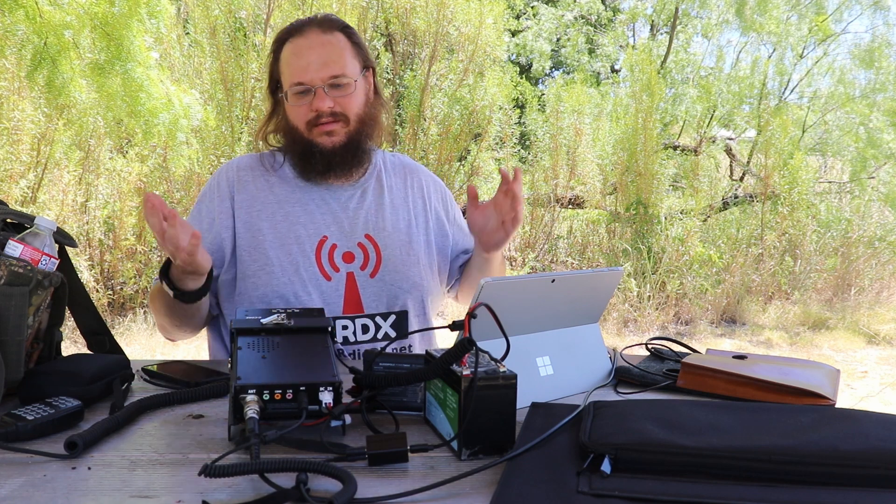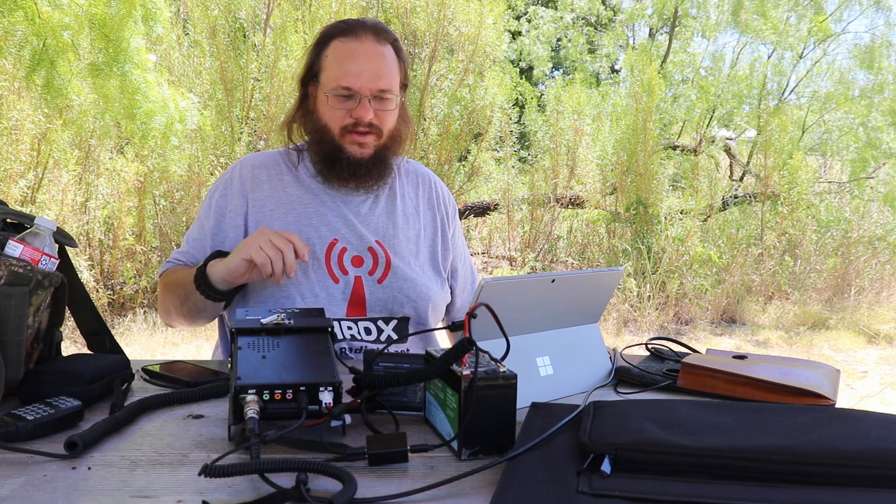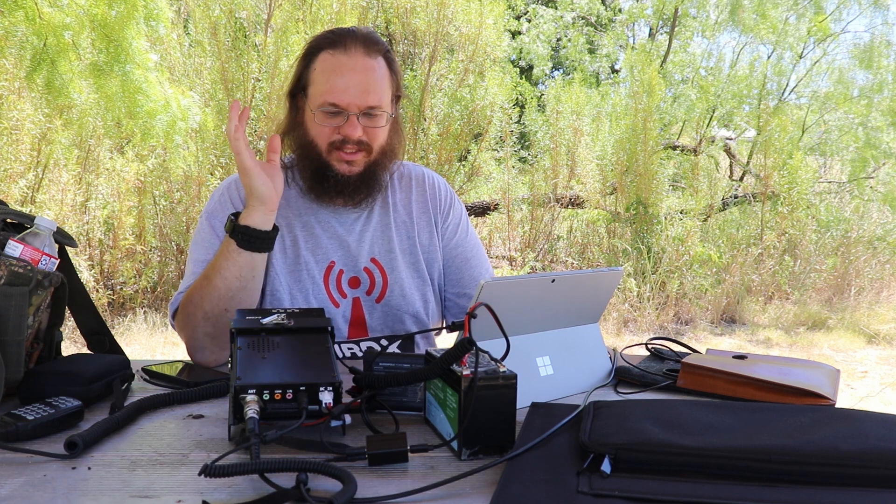I haven't even set up the solar cell. I'm just trying to see how long this battery lasts running FT8. Someone asked me and I thought, you know what, I could do that. I'm probably going to get one or two more contacts then switch to phone.